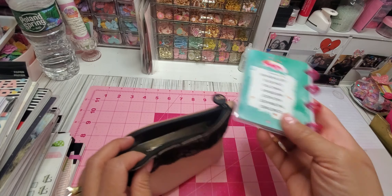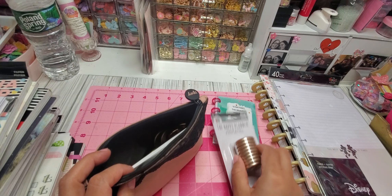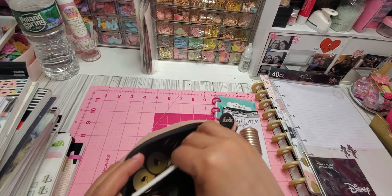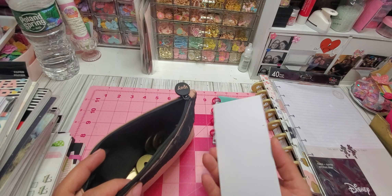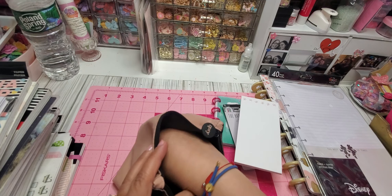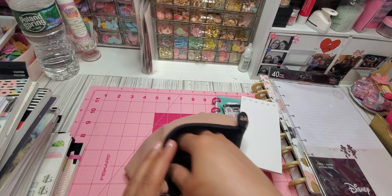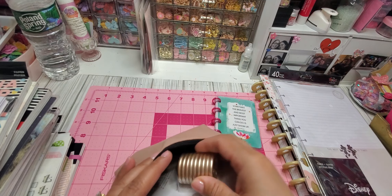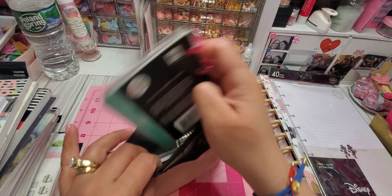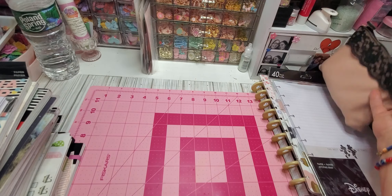If anyone is interested, this lot will be $25 shipped. Just reach out to me, leave me a message. I will leave the information in the description down below. You can leave me a message, I will reach out to you and we can just go from there. Like I said, this is $25 shipped — let me go ahead and show you what I have.